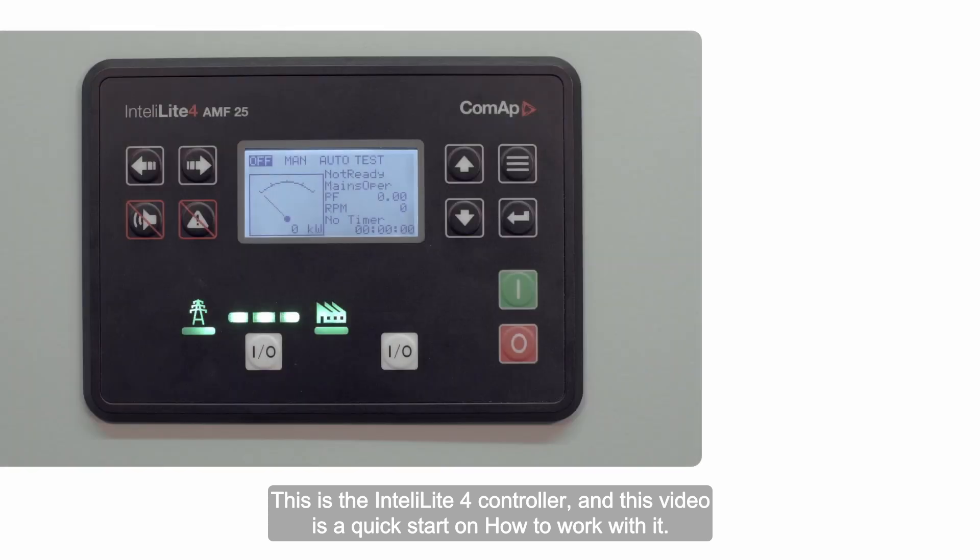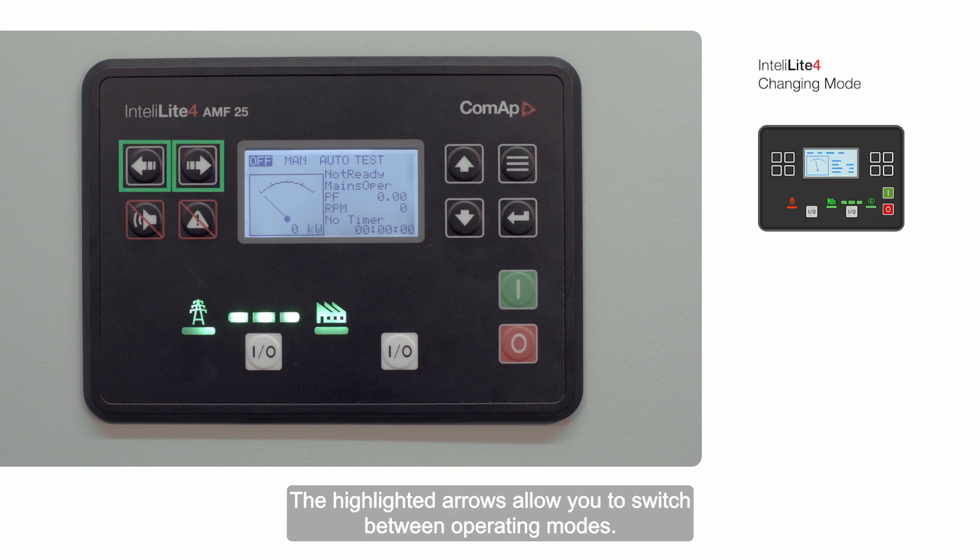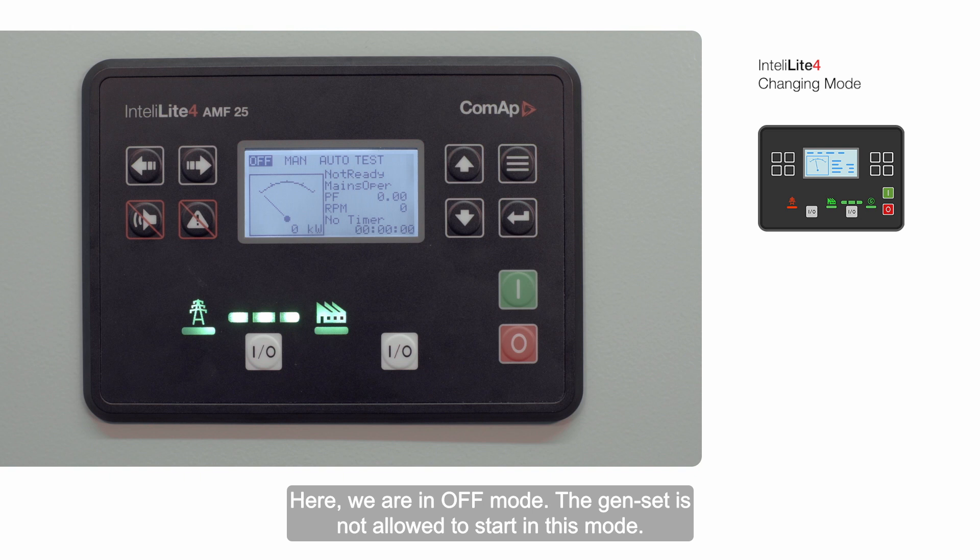This is the IntelliLite 4 controller, and this video is a quick start on how to work with it. The highlighted arrows allow you to switch between operating modes. Here we are in off mode — the genset is not allowed to start in this mode.